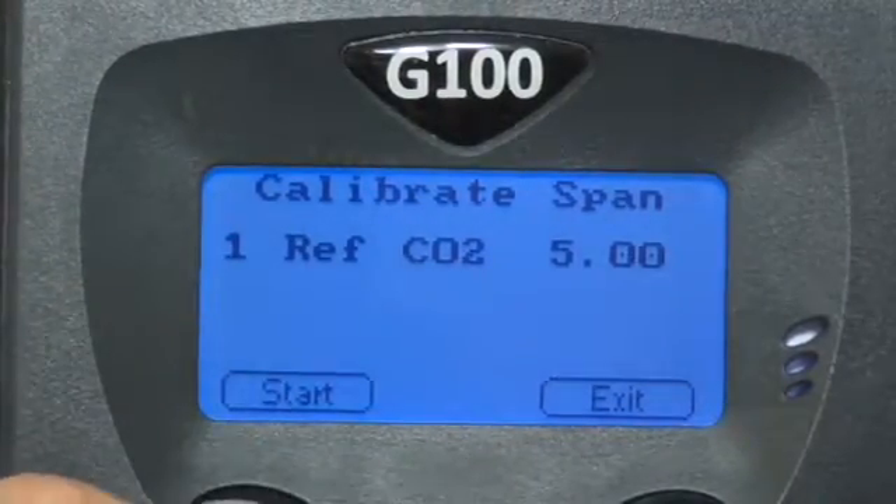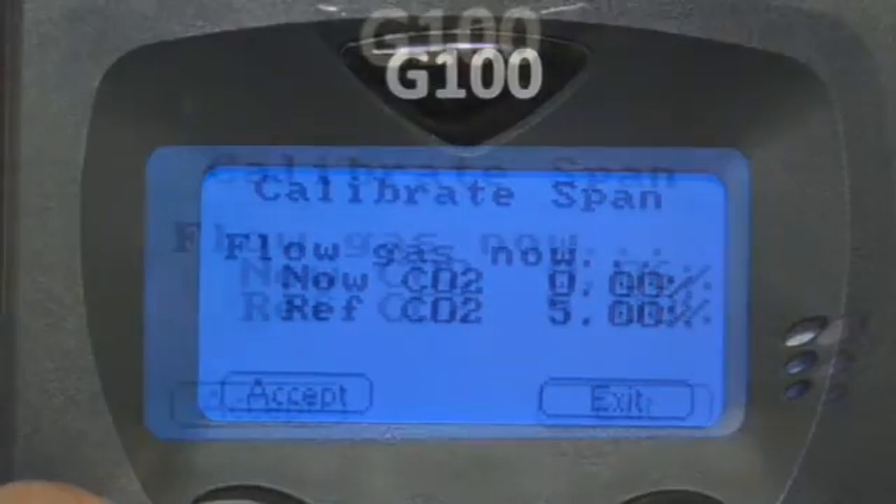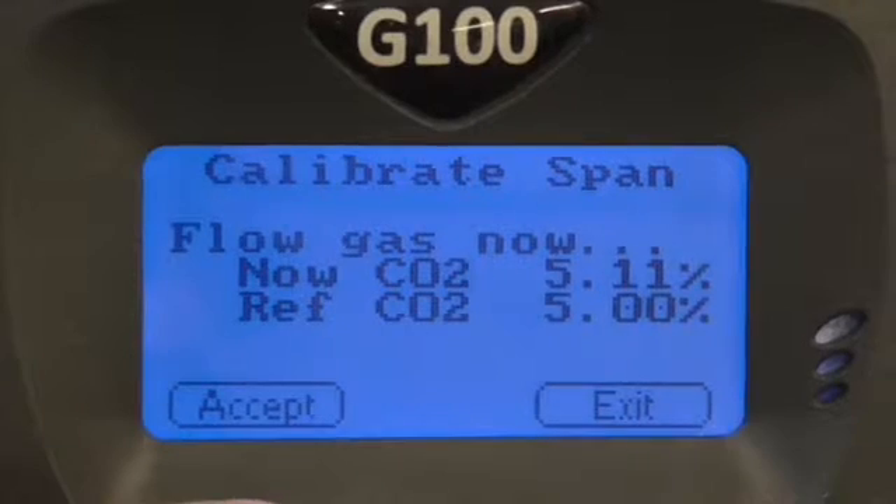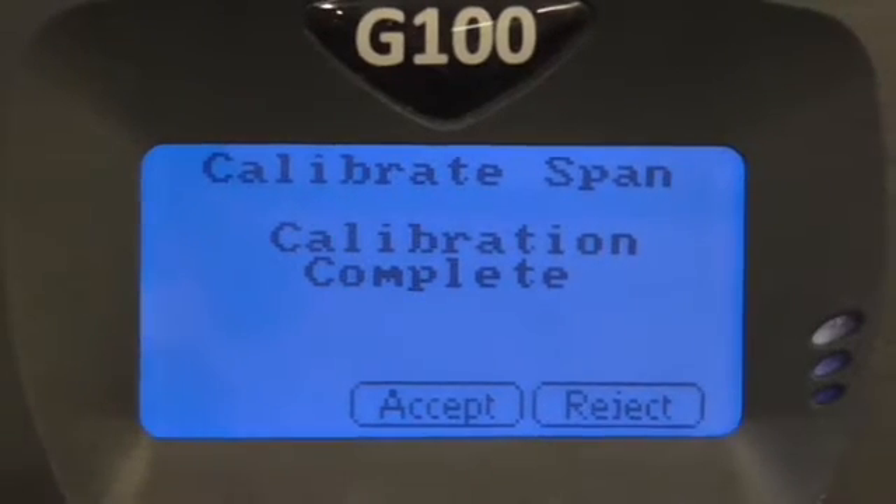You will now see a NOW CO2 reading and a REF CO2 reading. If done correctly, the NOW CO2 value should be rising to your REF gas value, which was previously entered. We recommend leaving this for at least 3 minutes or however long until the gas stabilises. Once stable, press accept and you should see a calibration completed message.